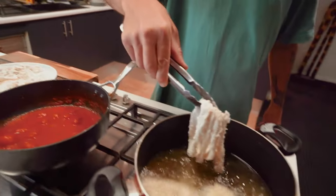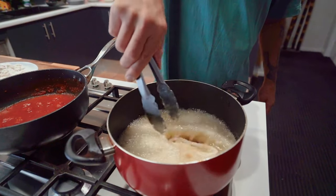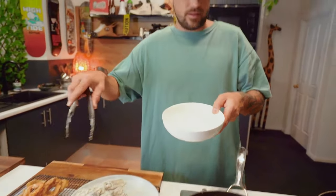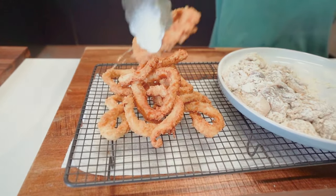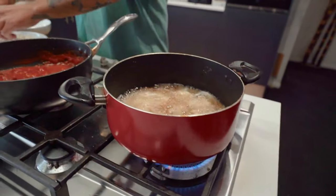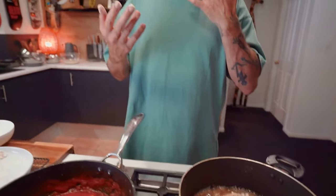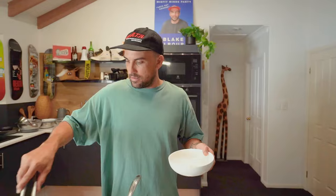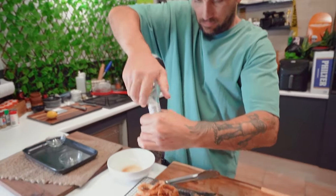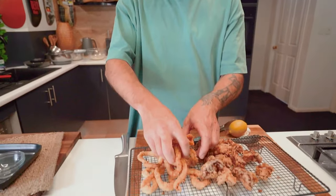Chuck them in there and just repeat the same with the calamari. I like to rest them a little bit before chucking them in — just let all that flour and everything stick to it. Don't want to overcrowd it, just want them in there sizzling. Last batch out, looking good — just chuck them on top of the other ones. Oh, look at them. Now the baby octopus in — same thing, just don't overcrowd it. Last batch. Heat off on the oil.